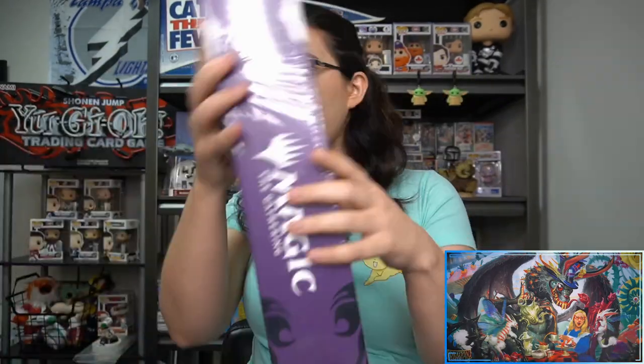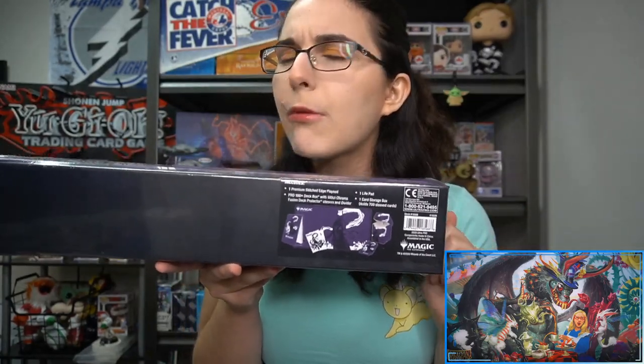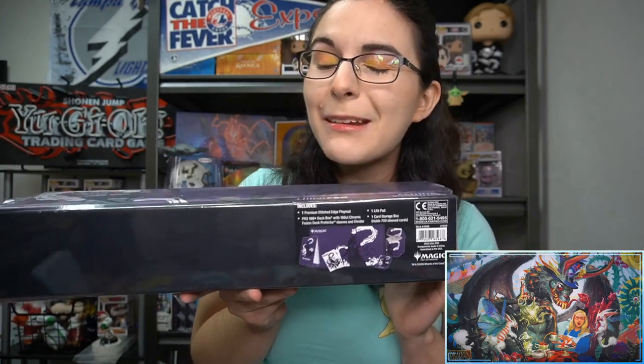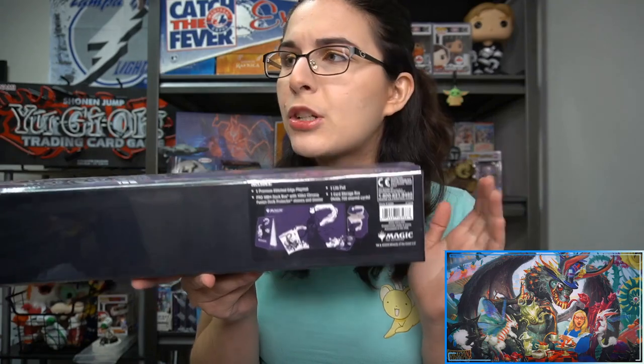The Ashiok accessories bundle does come with several different things. We do actually have these available in store — not on our website — but if you're local to Pinellas County, we are a card shop located in Pinellas Park: Titan Cards and Games. Website and exact address in the description down below.